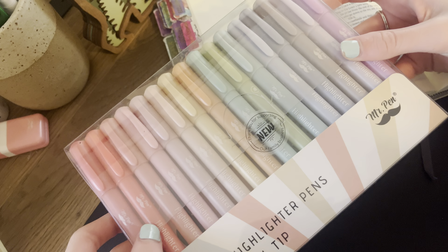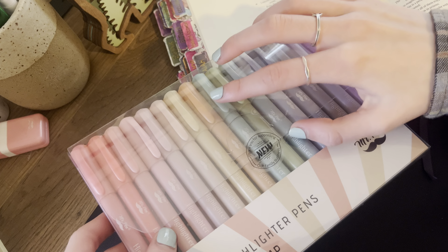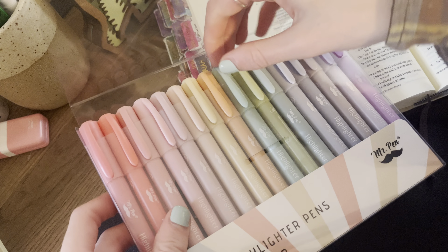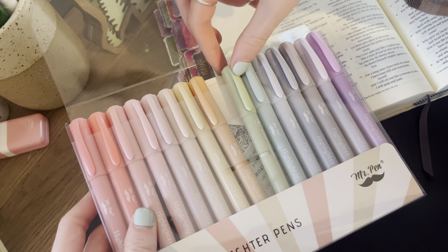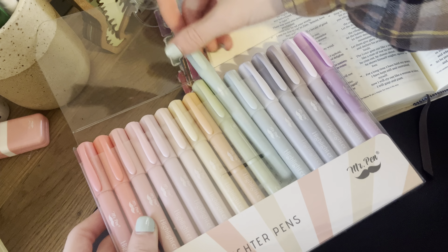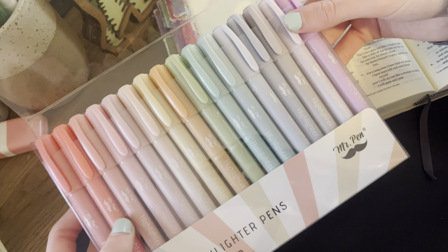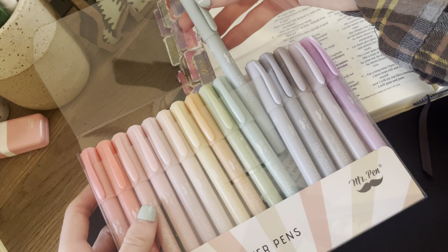So these already — the packaging is so cute, besides the fact that I already opened it and switched to the green and the bluish green color. But look at how pretty these are. I knew I had to have these as soon as I saw them. Just look at the packaging, so cute. But that's not what we're here to talk about.